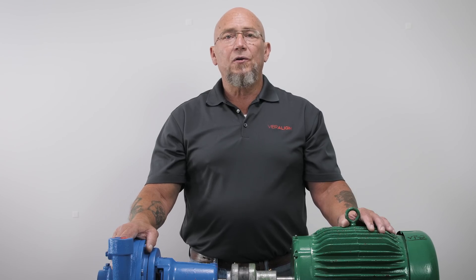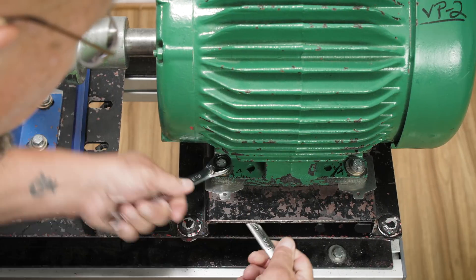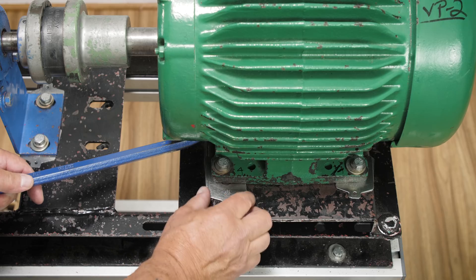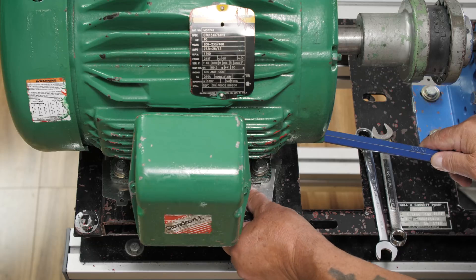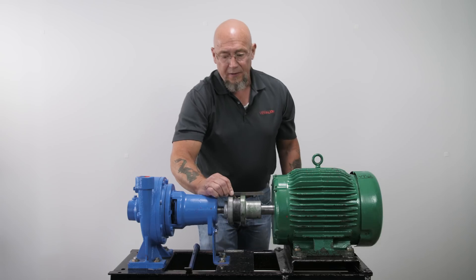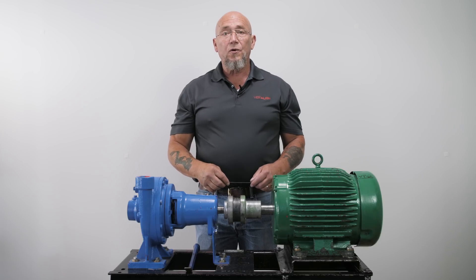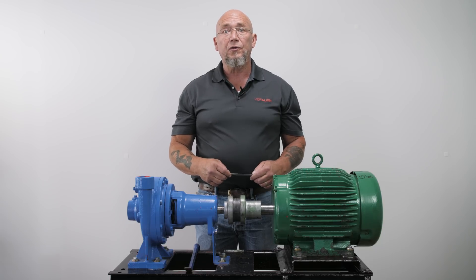So what I'm going to do is loosen all four bolts and put 50 mil shims under all four feet. Check it again with the straight edge, and we can see that's much closer. I also checked the horizontal offset — it appears we have no horizontal offset. It's been adjusted vertically and horizontally, so our rough alignment is now complete. Make sure to leave the hold down bolts loose for the next step.